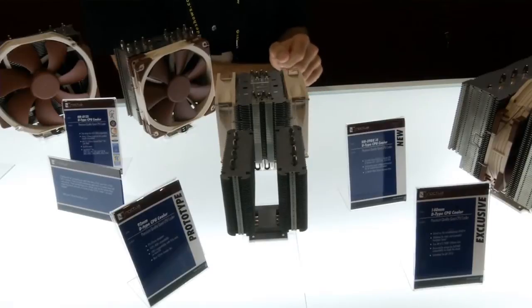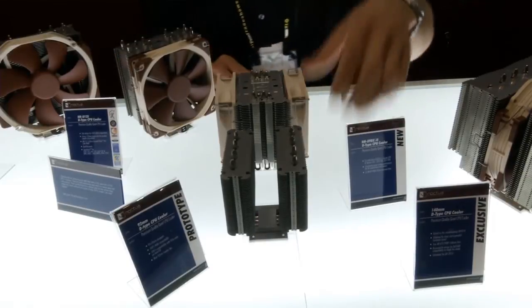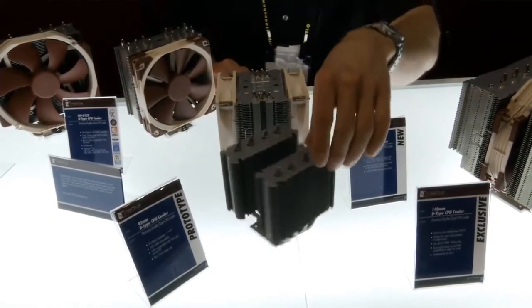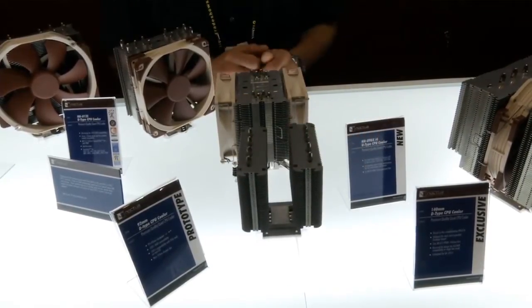You will have full compatibility with tall memory modules, and at the same time the benefit of 95mm width, which means the cooler won't overhang the PCIe slot on Mini-ITX.